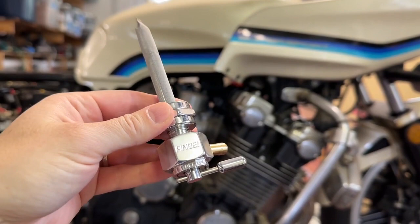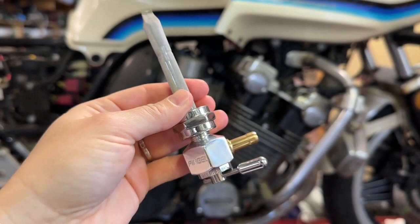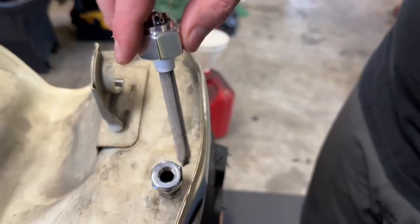We found that this valve is super easy to install and is an excellent quality. Not only does it look amazing, it feels heavy duty and like it's really going to last a long time. We were super impressed with the weight of it as well.